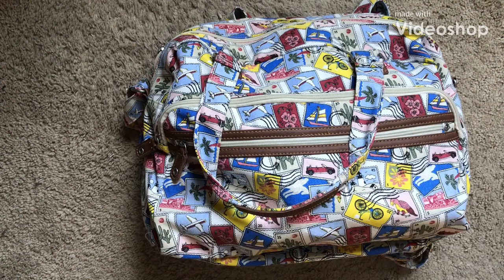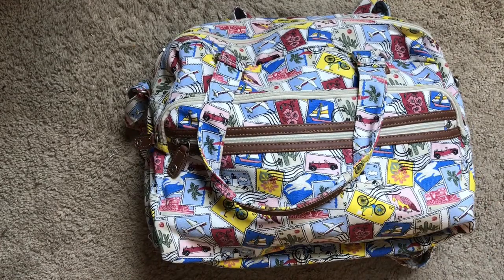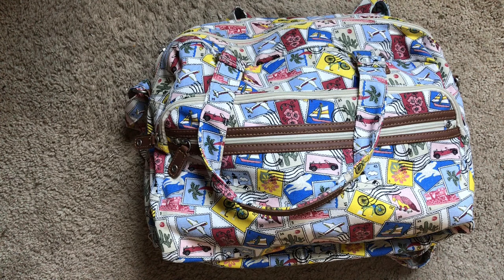Hi guys, so here is the video I had mentioned. I'm not sure if I made another video before this one. What's in my dog's travel bag - this is the second one I'm posting, what's in my travel bag. I haven't done any YouTube videos in about eight or nine years - six years, I don't remember. But it's been a while, and my husband suggested I start posting YouTube videos again, so I'm gonna start off with what's in my travel bag.